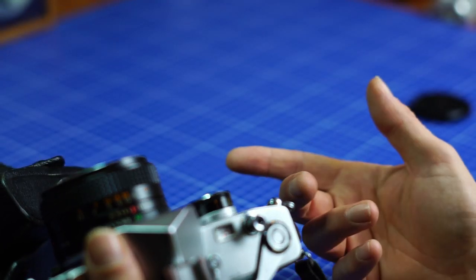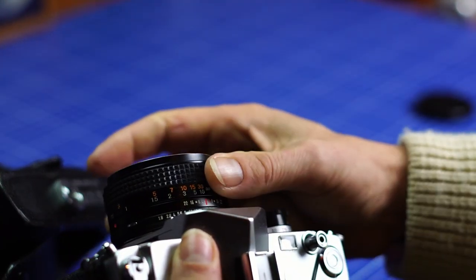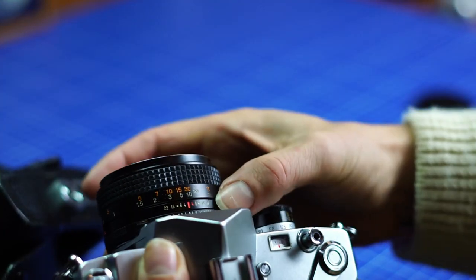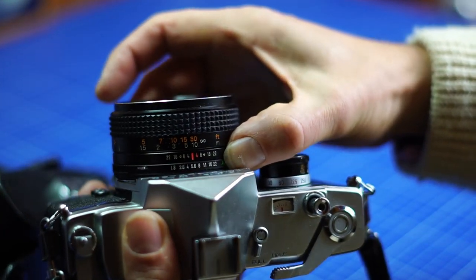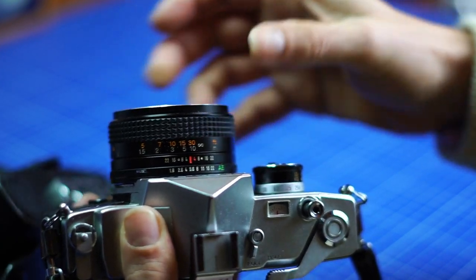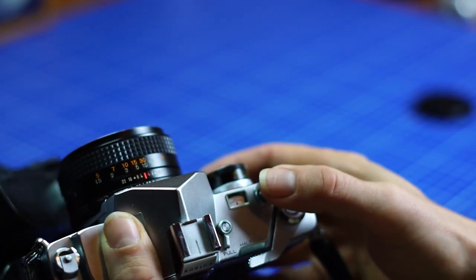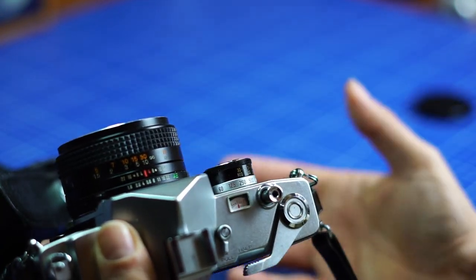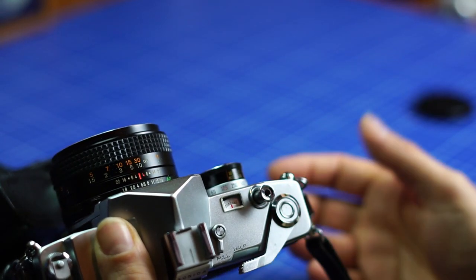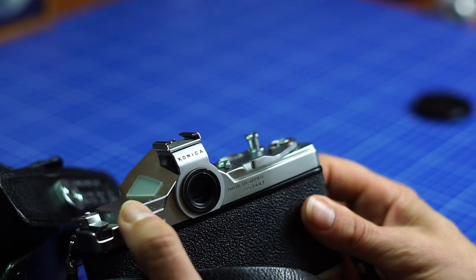You can also shoot manually without using the meter. You can select the opening you want directly on the aperture ring, then select the speed and it works. So if you want to use the sunny f16 rule, it's possible. If you want to use the meter, that works too. There's a battery check here as well.